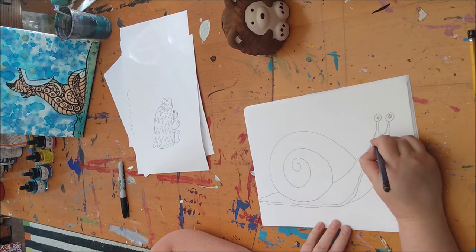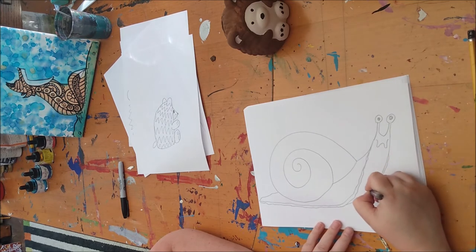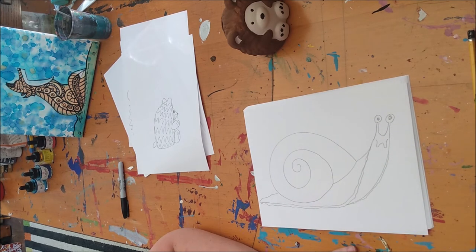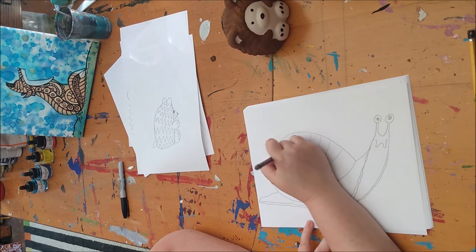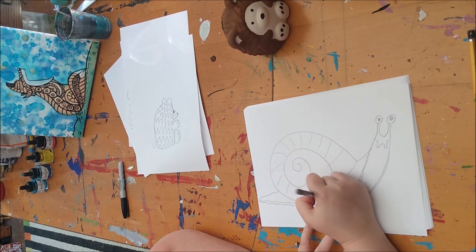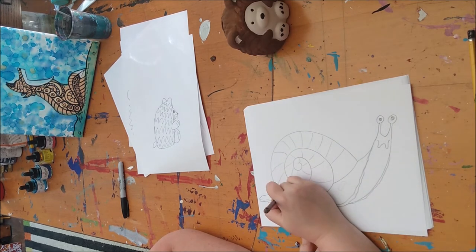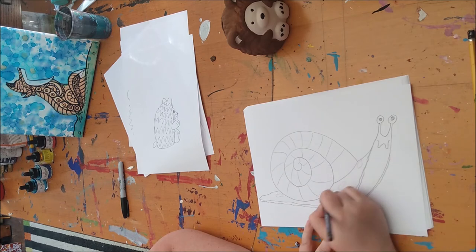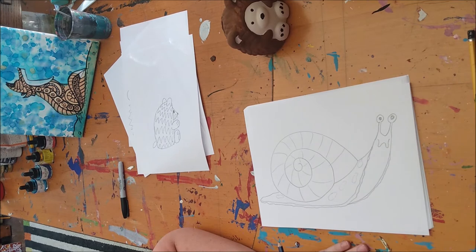Now the one thing he's missing is his sort of little face — they've got funny little mouths, just like that. And you can give his other side another little wiggly belly. And if you want, you can give the shell some details — you could give them some spots, because sometimes snails are spotted. But I would only do it on the shell, not on his belly.